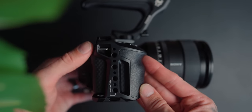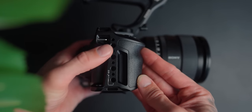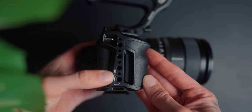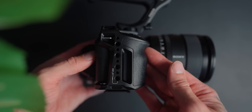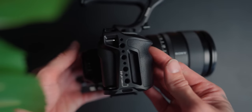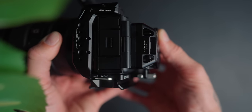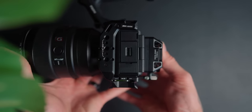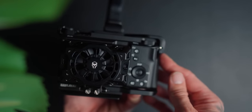Let's talk about the cage and the mounting points. You've got mounting points on the right-hand side, and there's a little mounting point at the bottom for a side hand strap — so if you have one of those side hand straps from Tilta, you can utilize those two mounting points. You've got four quarter-20 mounts on the side with locating pins. Moving over to the other side, there are three mounting points with locating pins on two of them, which is extremely useful.